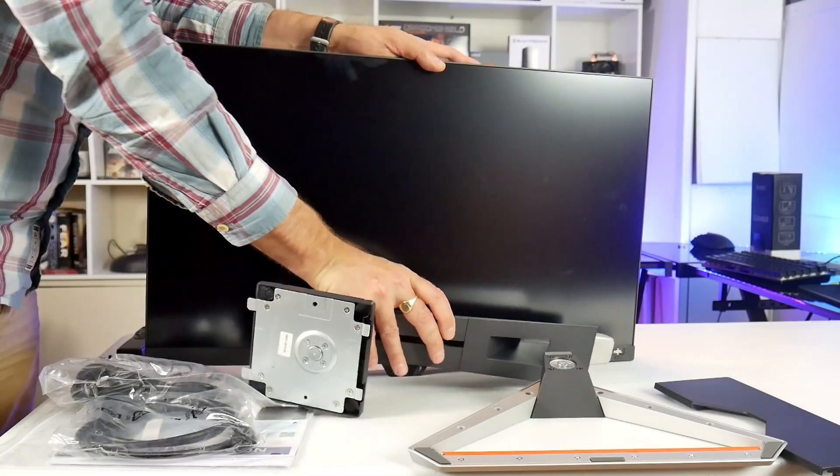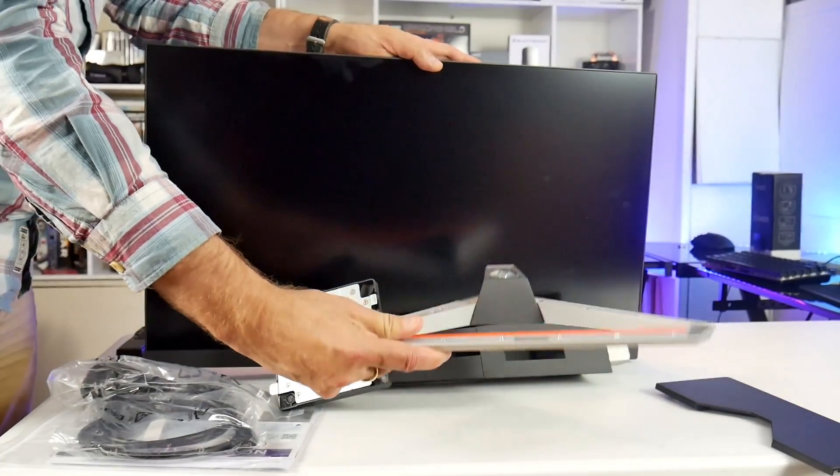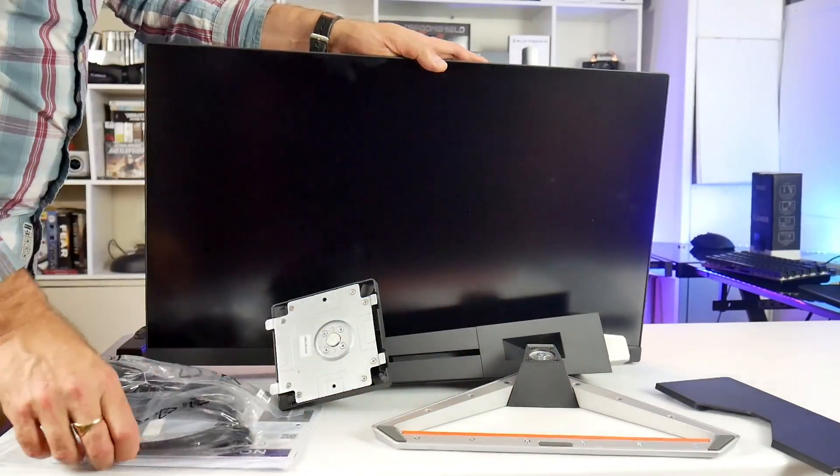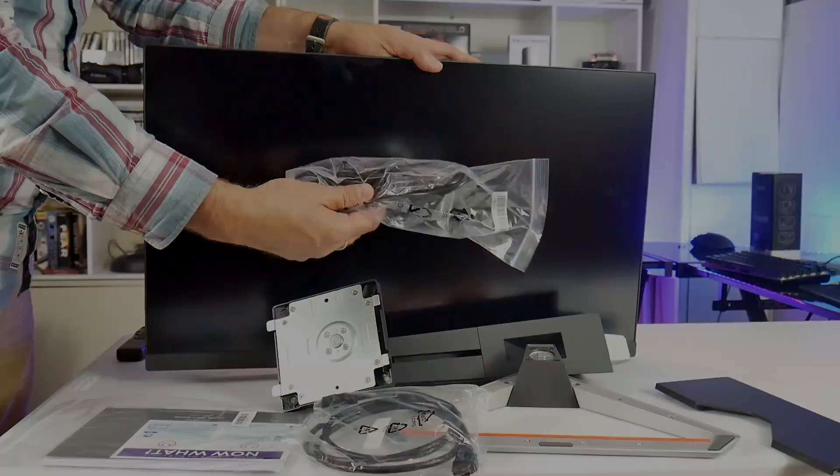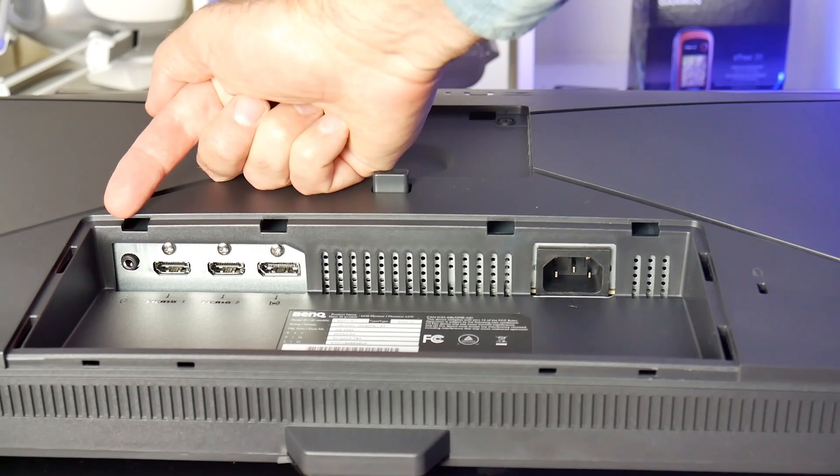What you get in the box is of course the panel, the stand and the plastic base. You get an HDMI cable, a power cable, a quick start guide, and a plastic cover that hides the ports which are located at the back and face downwards.